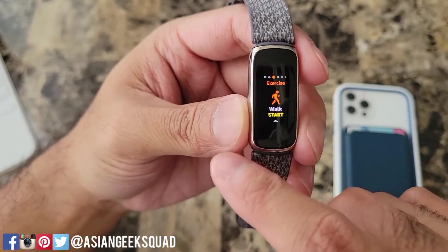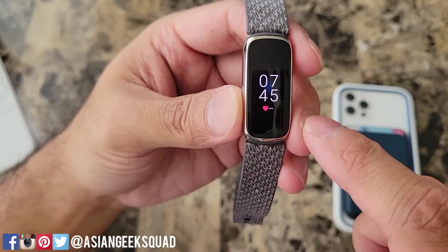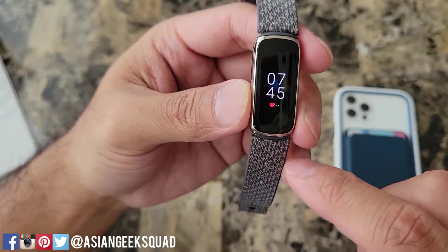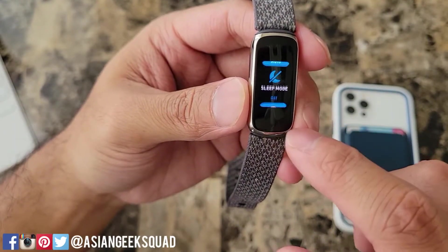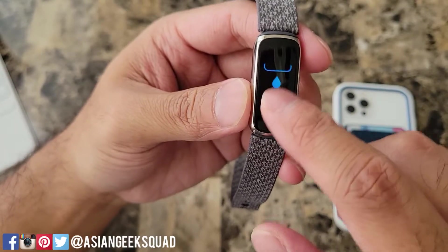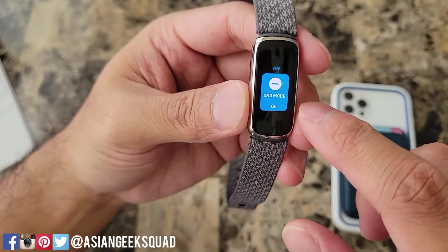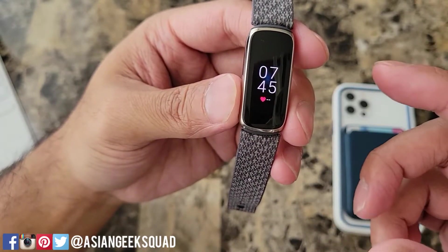At any point if you ever want to go home just double tap the screen. If we swipe down we get our quick settings. Here we have do not disturb, sleep mode, screen wake, water lock, and settings. From here if you want to go home you can either swipe from the left or double tap and that'll bring you home.